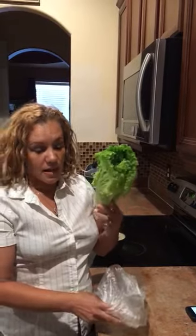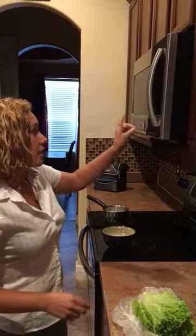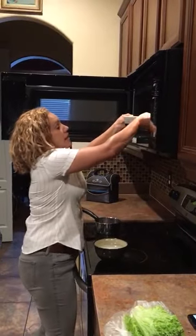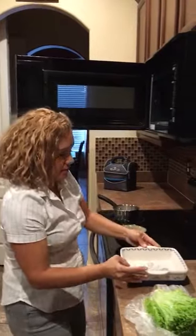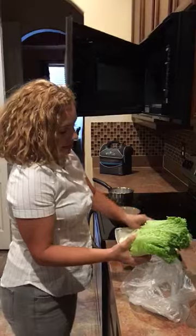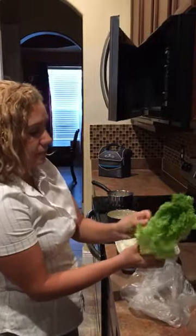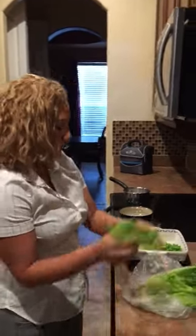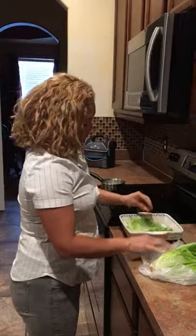Hey guys, so today I found out that your lettuce — in fact it is true — it is plastic when you're eating. We tested it this way: we put water to heat up in the microwave to make sure the water was really hot. I'm gonna take two leaves of lettuce and put them inside the water.